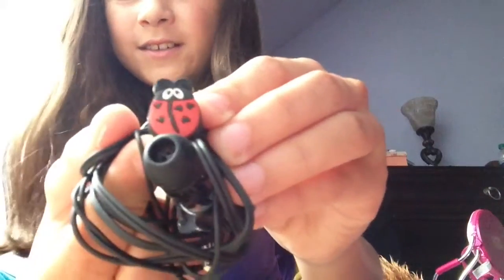Next is this little baggie. The first thing I have in here are air buds. I have headphones with ladybugs on the side, and this little thing.